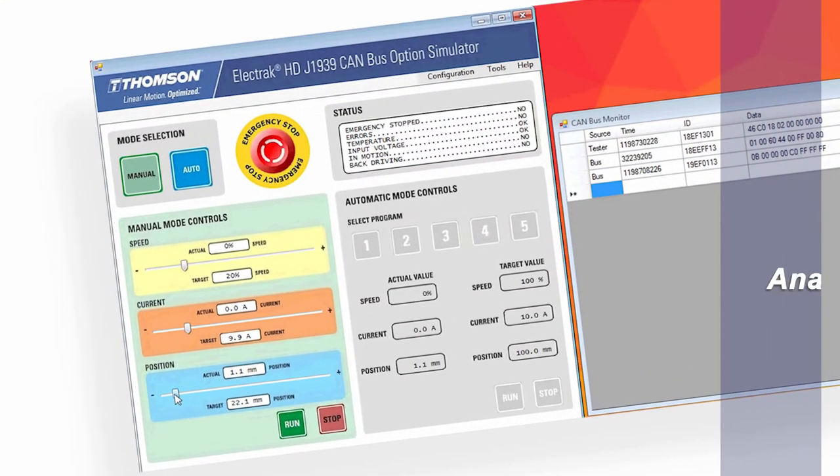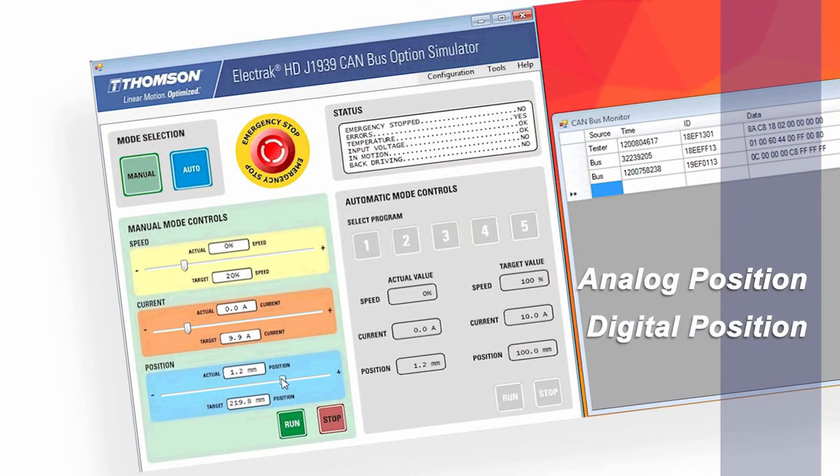J1939 controllability allows you to control the speed of the HD and the position of the HD. It gives you feedback such as analog position feedback, digital position feedback, end-of-stroke indication, and dynamic braking.